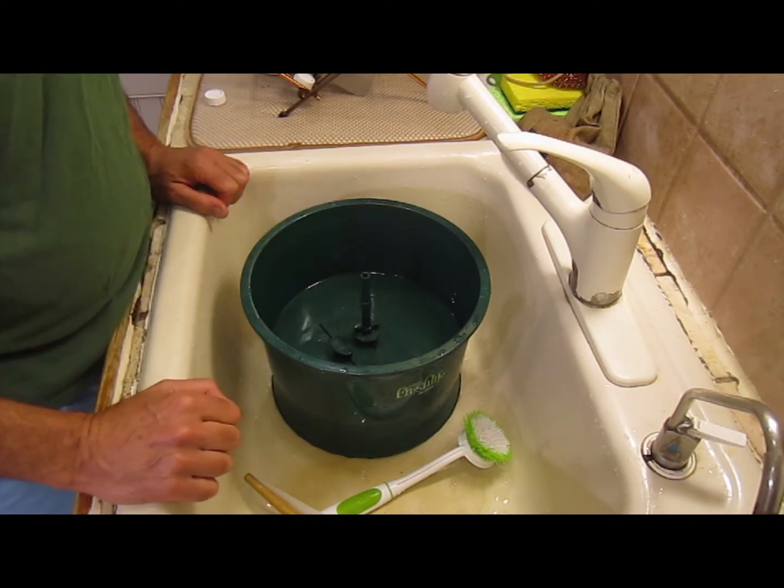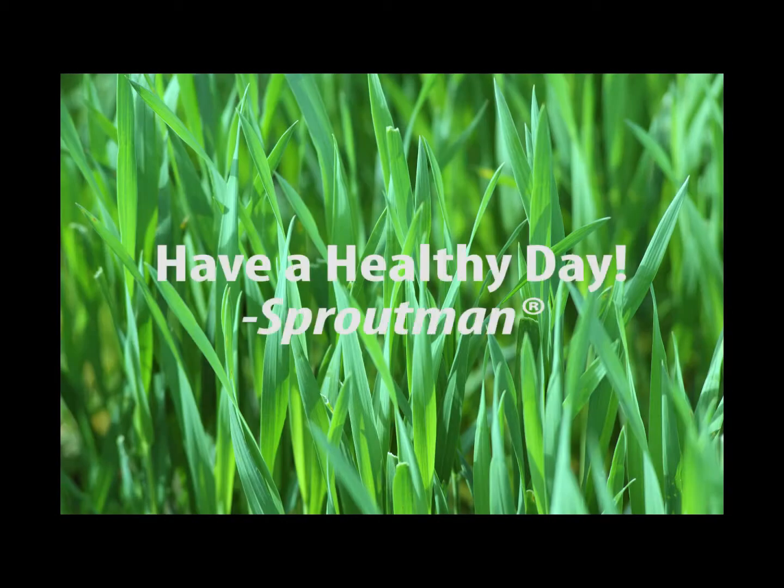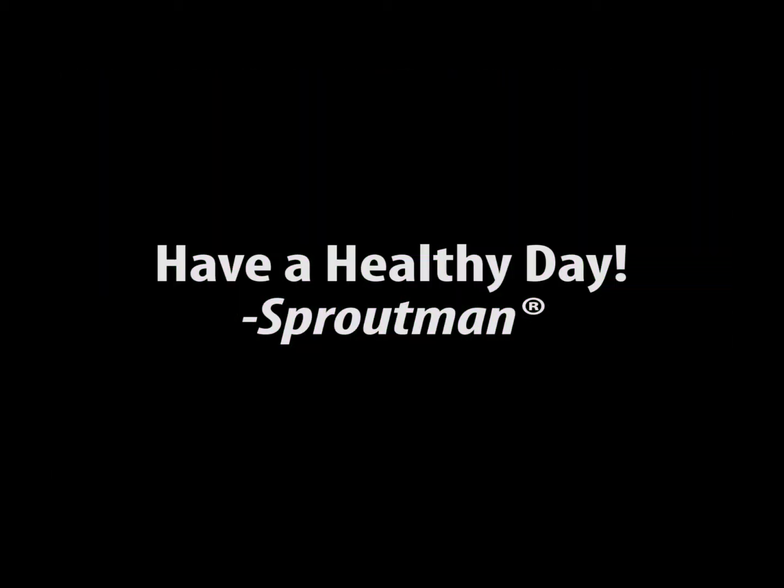That's it from Sprout Man. Wonderful feeling, wonderful day.